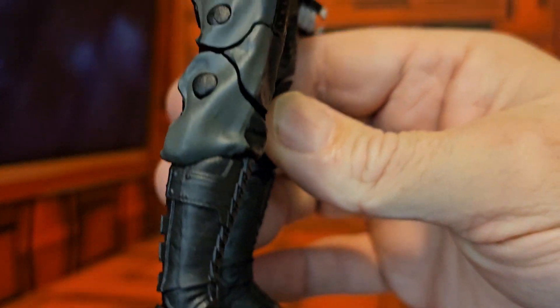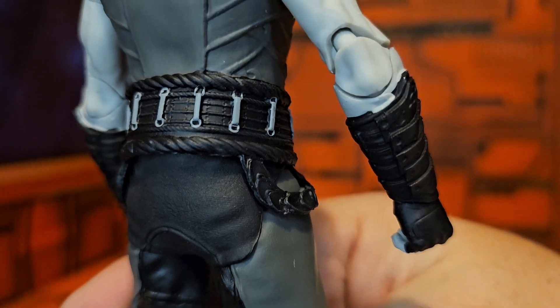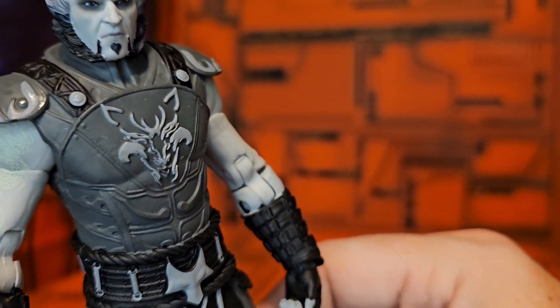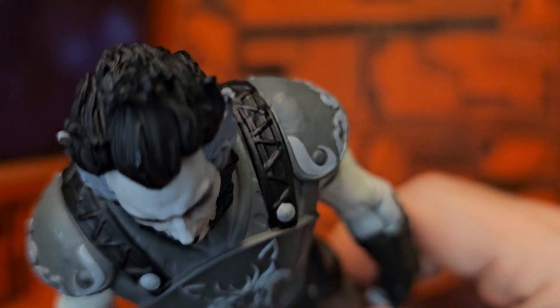Nice boot details. As far as his back goes, you can see the shoulder detail as well. And here's the head — we'll get a little bit closer to look at that.